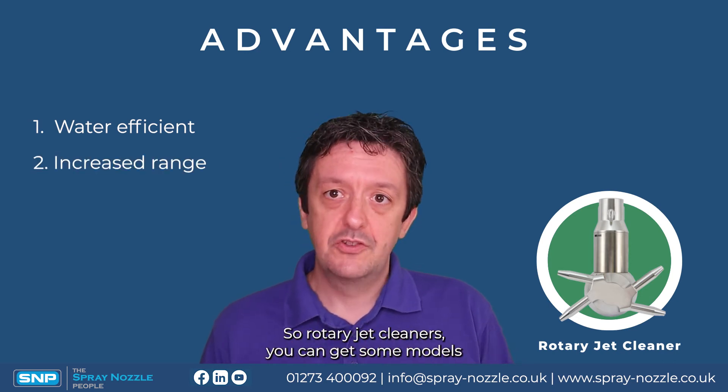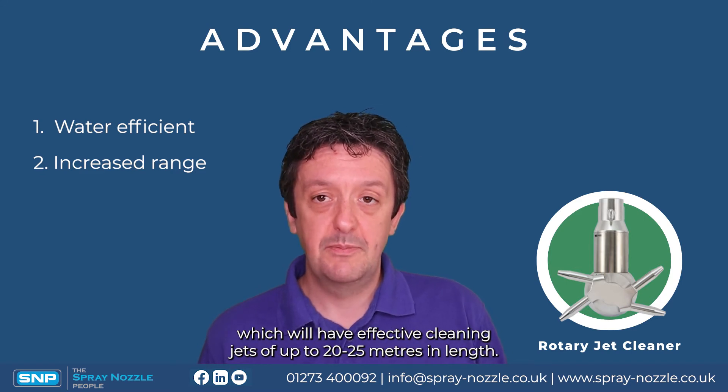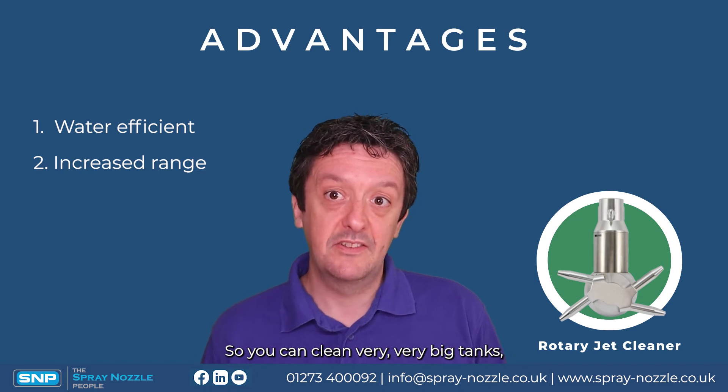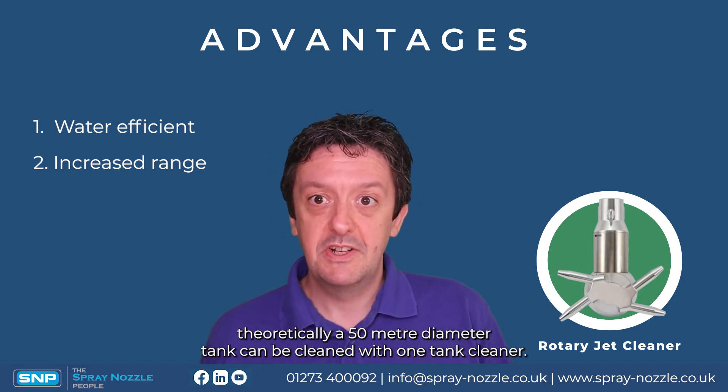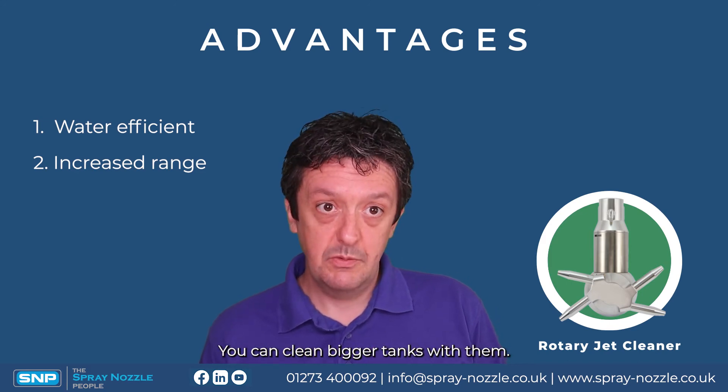They also have an increased range. Some models of rotary jet cleaner have effective cleaning jets of up to 20 to 25 meters in length, so you can clean very large tanks. Theoretically, a 50 meter diameter tank could be cleaned with a single tank cleaner.